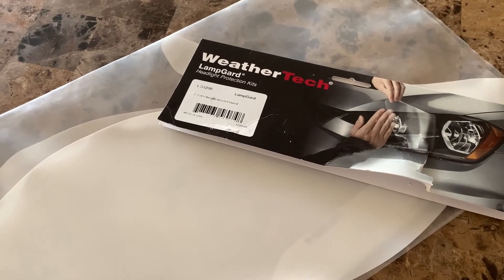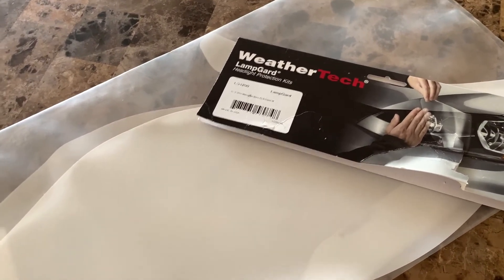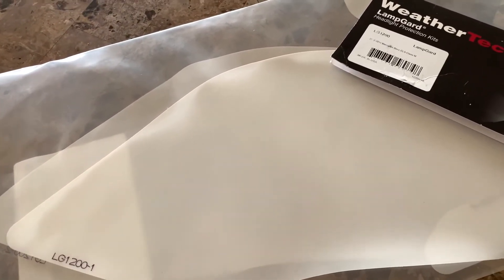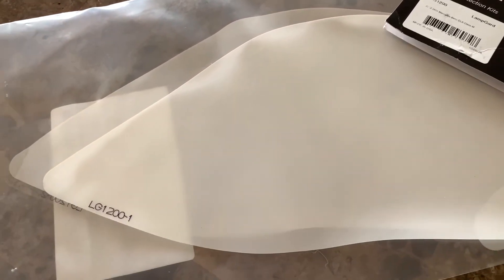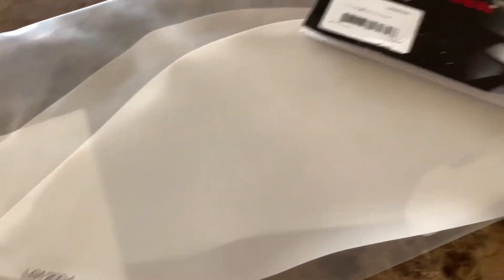Going to a professional tint guy, maybe asking them for just a tiny bit darker, or maybe that cool blue reflective type thing — a very light application. That's essentially what this is, but it'll look better.